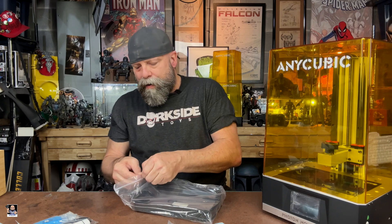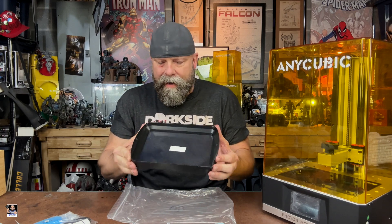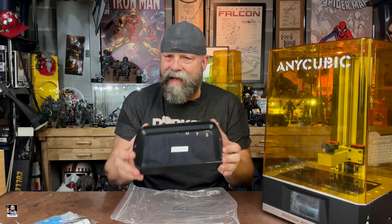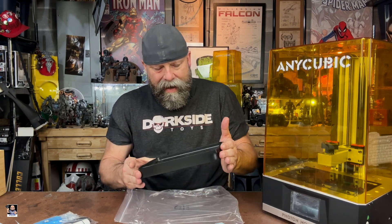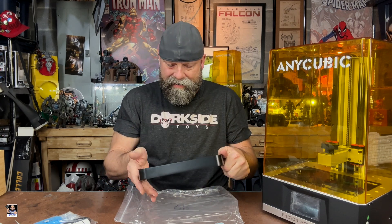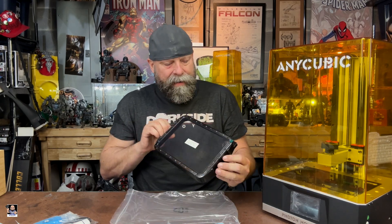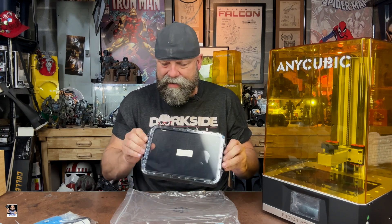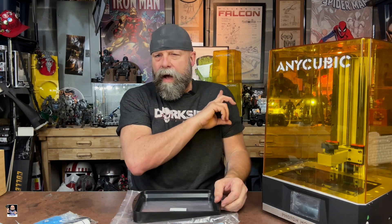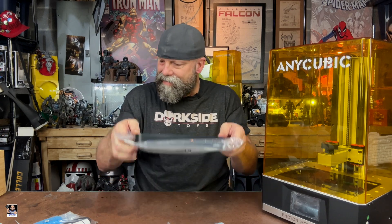There's also a major difference in the tray itself — it's probably close to three times the size of the 4K's. I'm okay with that; I'm really digging this a lot. This is just going to make life so much easier. This thing is very heavy duty and very sturdy. It's actually metal, whereas the one on the Mono 4K is plastic. So that's a nice improvement as well.